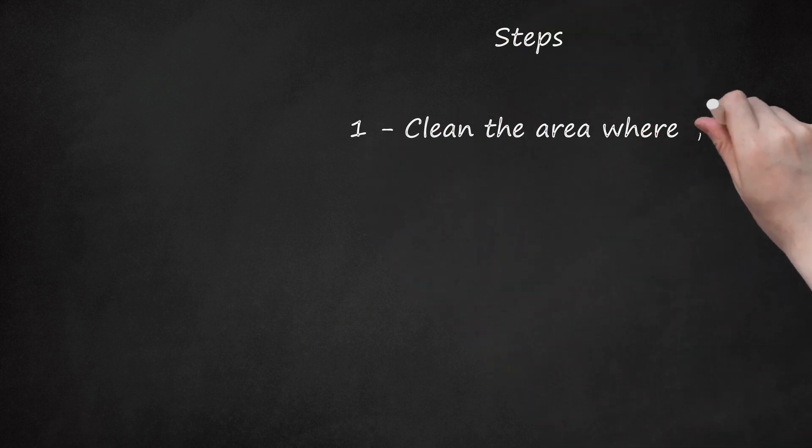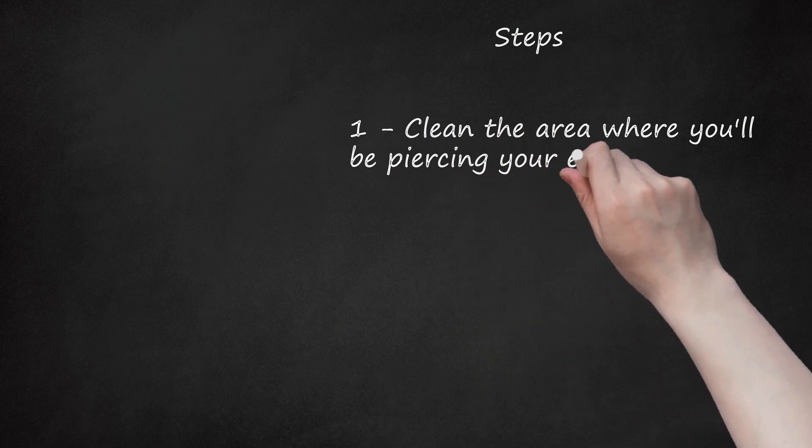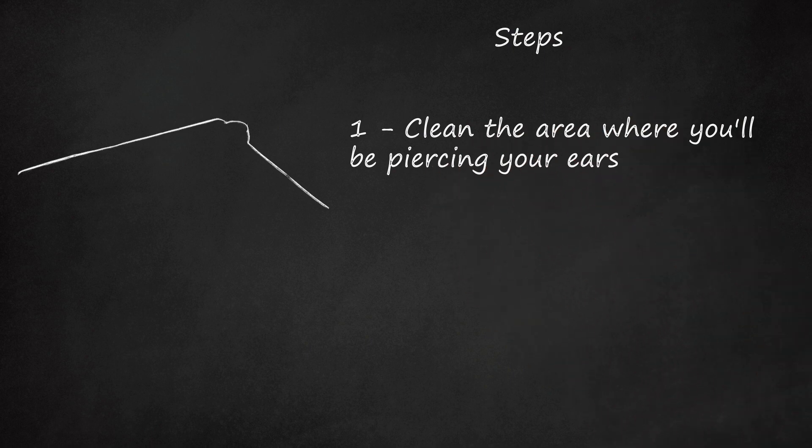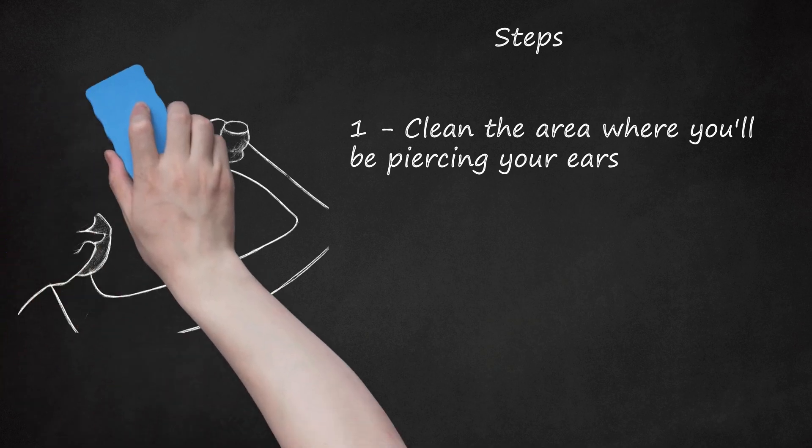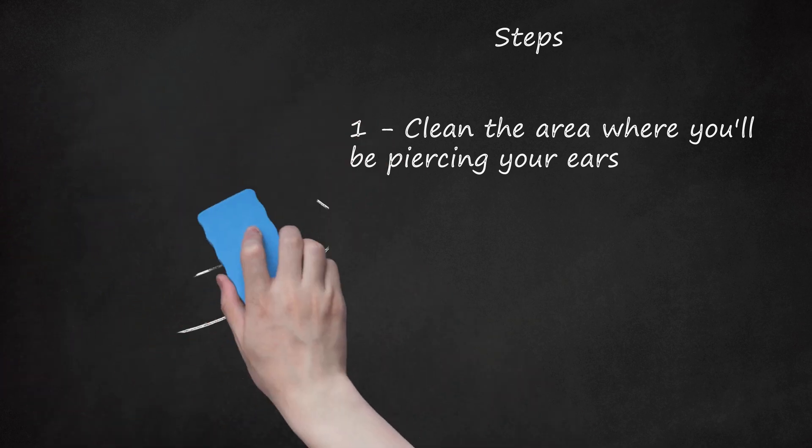Step 1: Clean the area where you'll be piercing your ears. The least recommended place is the washroom as microbes from the toilet and sink faucet are contaminated. If you'd like to do your piercings there, wipe off countertops, sink faucets, and toilet. In general, clean your washroom as many bacteria and viruses usually cause infection.